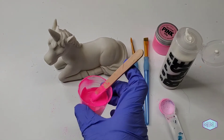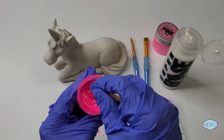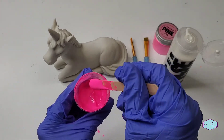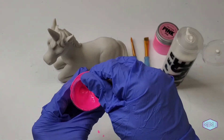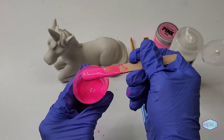It took a little while to get the consistency that I wanted and to get out all of the clumps, and I had to add a little bit more of the powder to make it just a little bit thicker. But I'm very happy with what I have now.